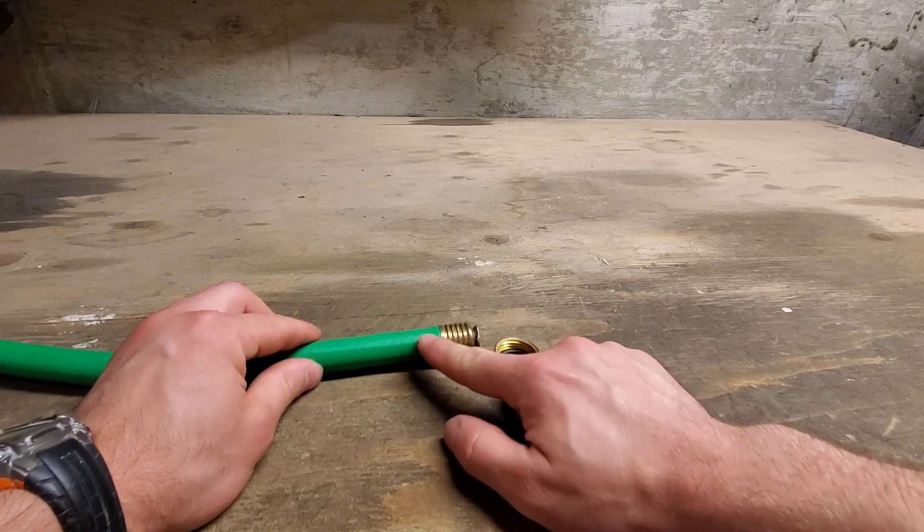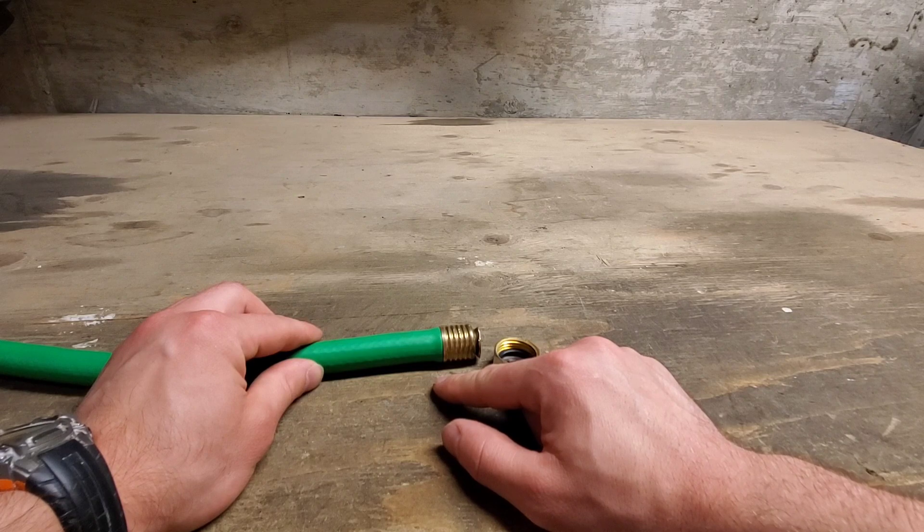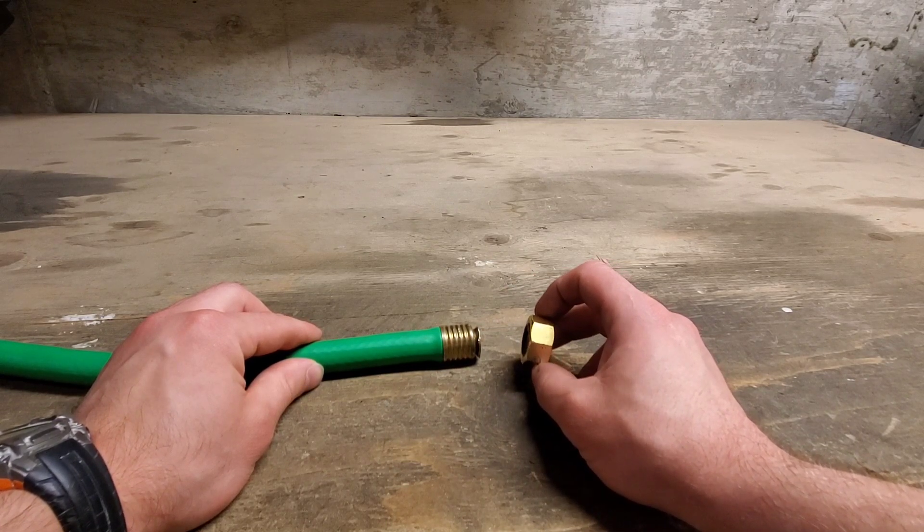So the plan will be to cut it here and then put on a new female end. That should fix the problem, but we'll see how this goes.